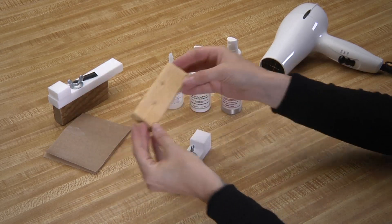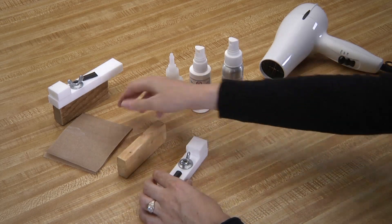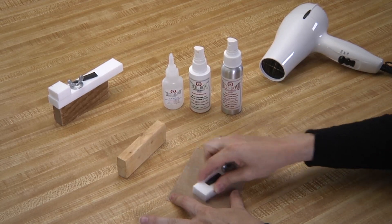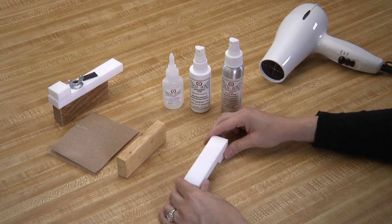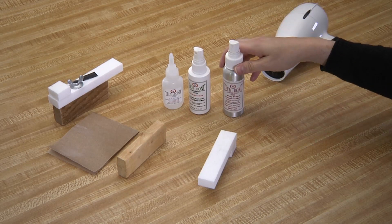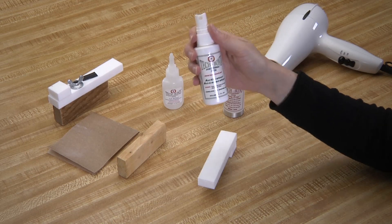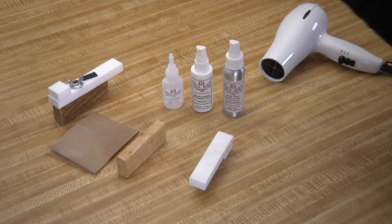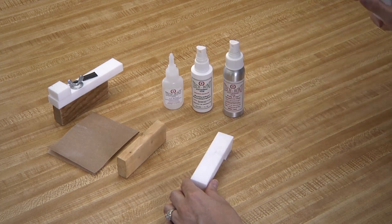Now we are going to bond our wood piece to our Teflon base. Before starting, make sure all surfaces are clean. First, rough the surface of the Teflon base, then saturate the surface with the poly prep, letting it dry completely. Now take the activator accelerator and spray it on the Teflon base, and let that dry completely as well.